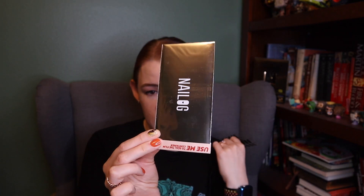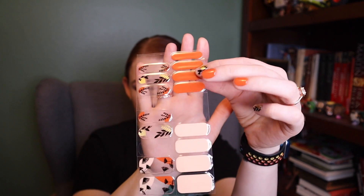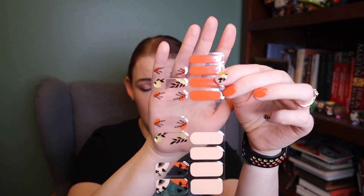Nailog comes in this foil envelope inside of their box, and included in there is a little sticker sheet to reseal this envelope if you don't use them all up at once. You get 20 of the Nailog stickers. For my nails, one sticker is actually enough to cover two nails, so I cut mine in half.